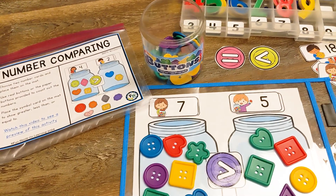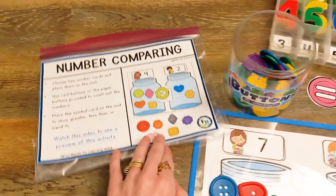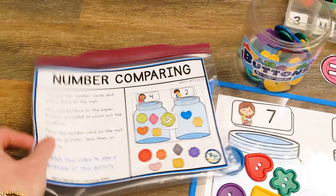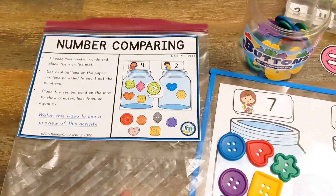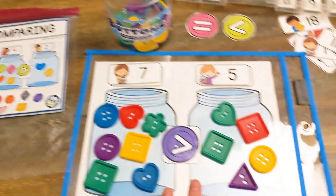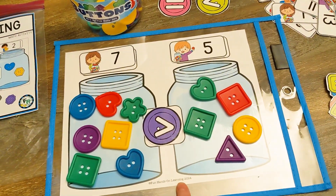This activity is button number comparing. You get a direction card that you can print out on label paper if you like and place it onto a Ziploc bag to store all of the activity contents. Here is the activity mat.